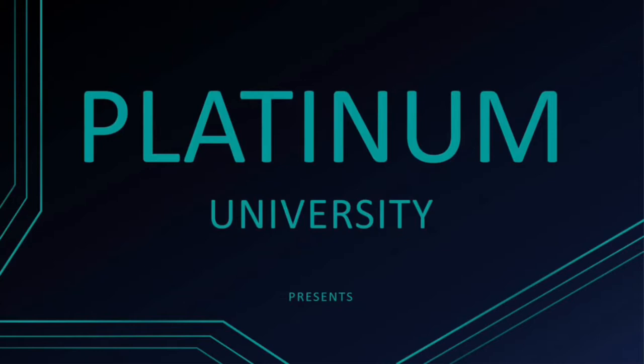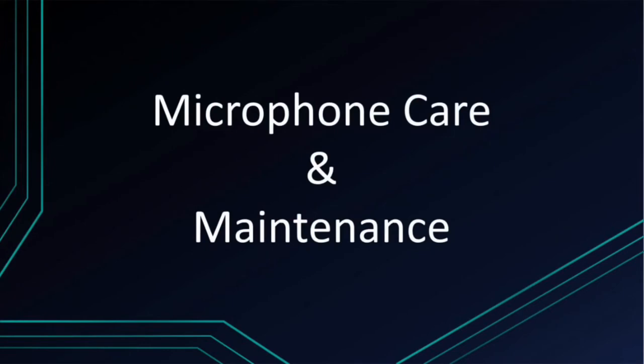Hello everyone, and welcome to the Platinum University Instructional Series for Cycle Bar Audiovisual Systems. In this episode, we will be covering microphone care and maintenance.